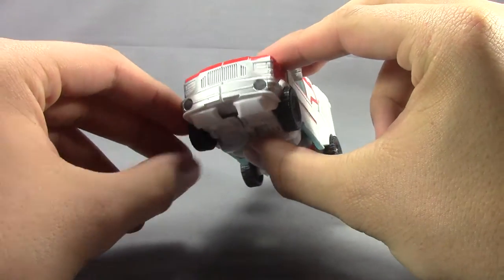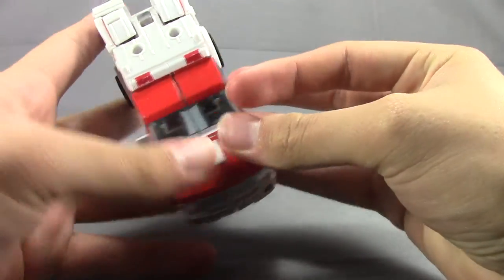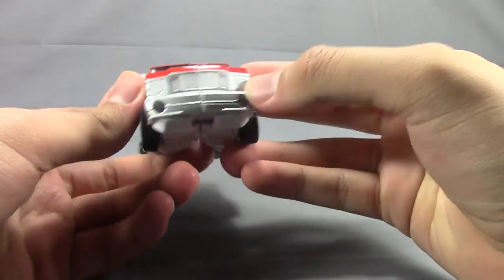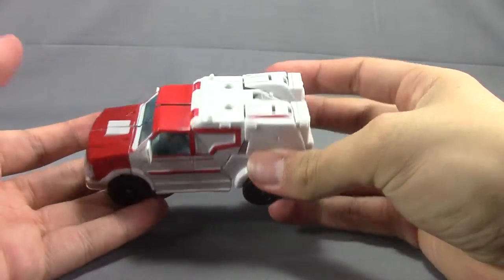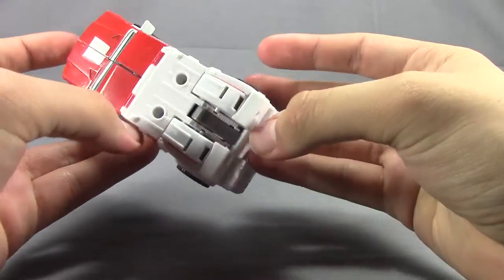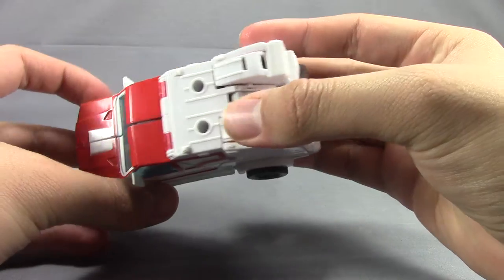There are a couple of ports here that I'll get into later. There's really nice glossy paint up front that very much looks like his show model. There are also a couple of other ports up here, though in robot mode they're basically just screw holes.